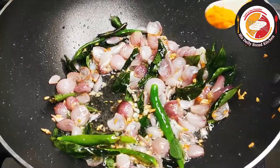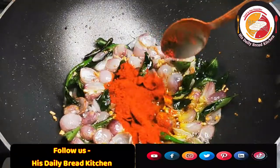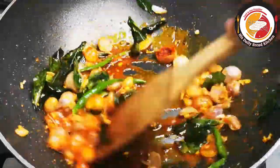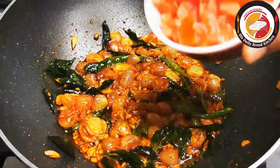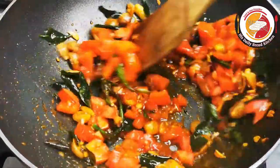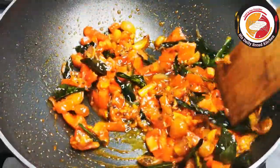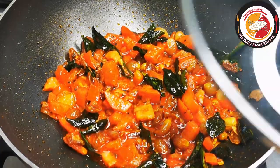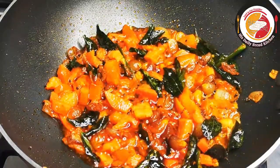Then you can add turmeric and chili powder, give it a stir. You can adjust the spice consistency here. Then add one medium-sized chopped tomato, mix very well, and let it cook for another minute or until the tomatoes become really soft. If you wish, you can close the lid and cook it. Make sure the tomatoes are really soft before we add the brinjal.